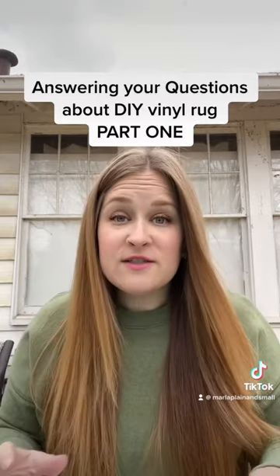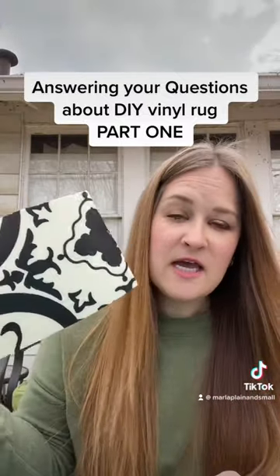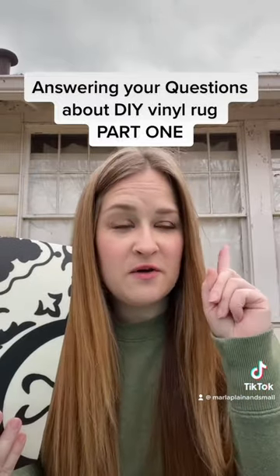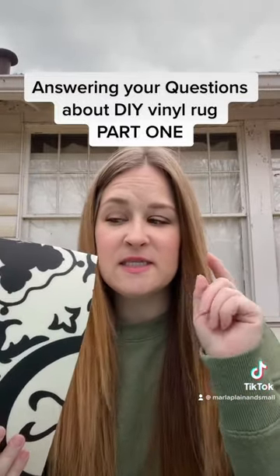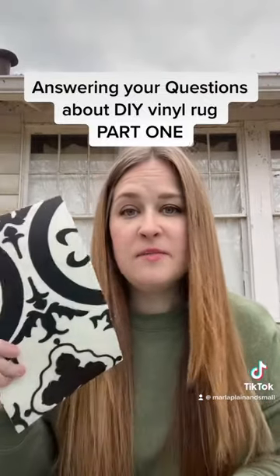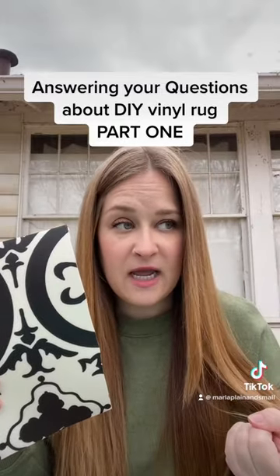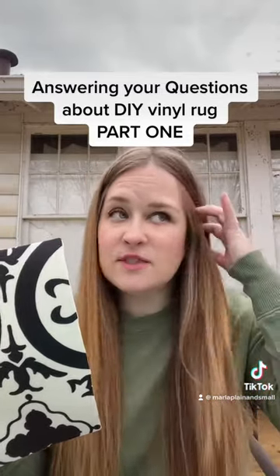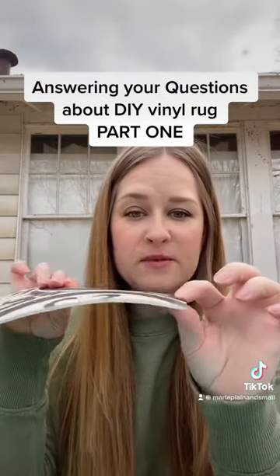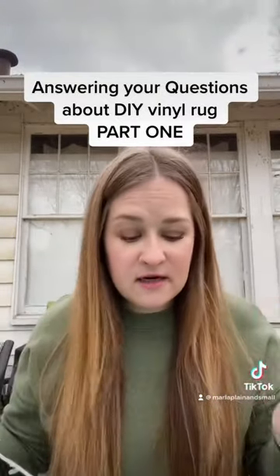I'm going to talk about the specific vinyl that we bought. Here is a piece of it — this is from Lowe's. It is the Stain Master brand, so that's going to affect a lot of these answers because every vinyl is going to be different. This is one of the most expensive options because it has the Stain Master name, which comes with certain guarantees and warranty. It also had the most padding, which is why we picked it — because of the pattern and the padding.